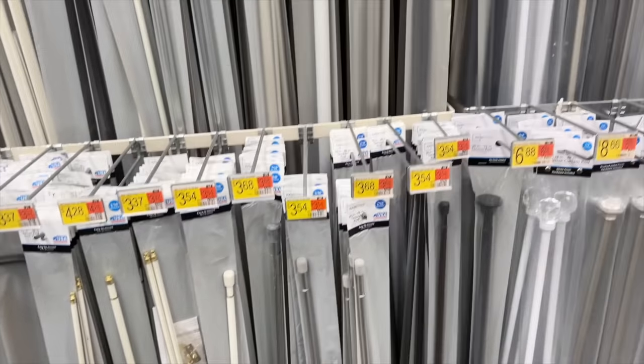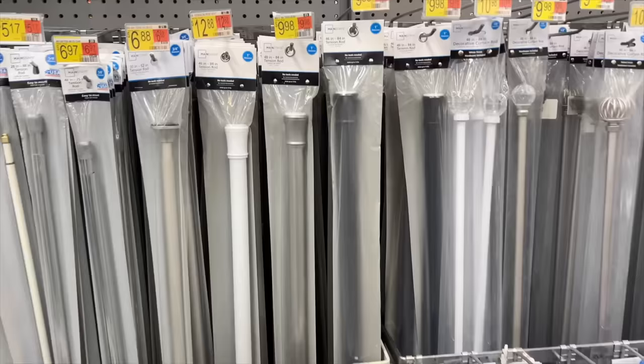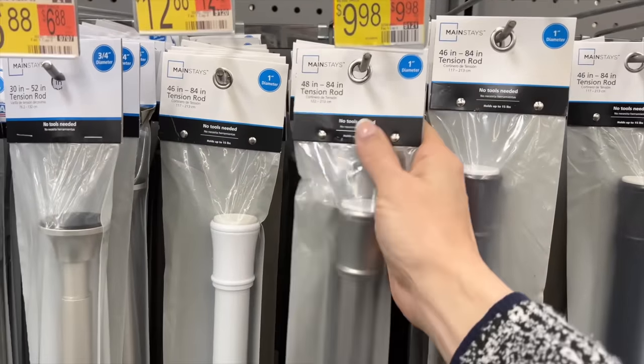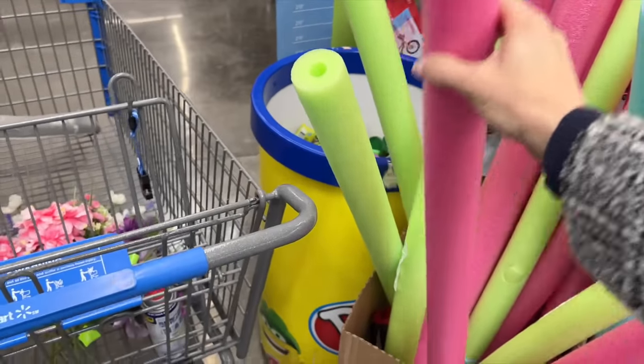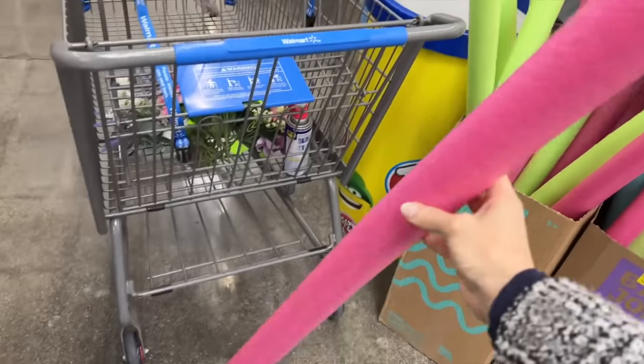Head to your favorite big box store and grab a tension rod that is one inch in diameter and has an approximate stretching range of 48 to 84 inches. And while you are there, pick up a pool noodle.